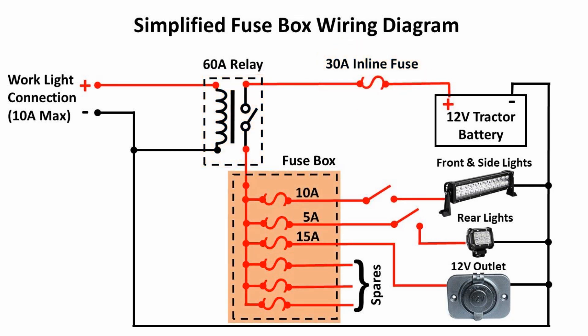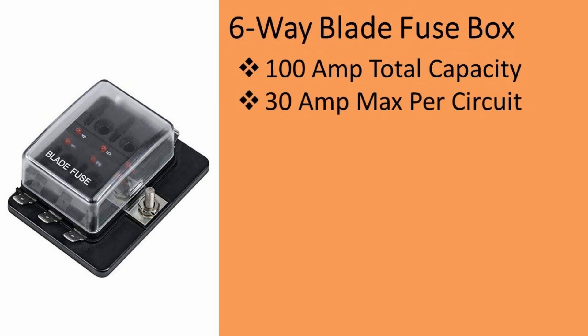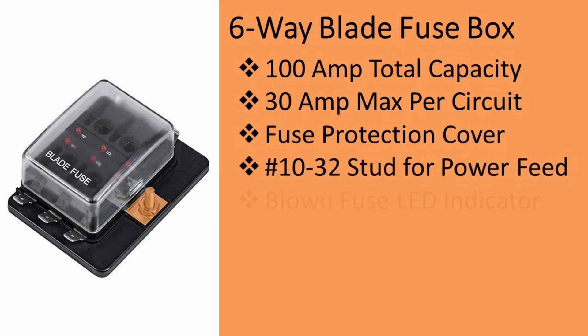Now about that fuse box — the one I chose is a 6-way blade fuse box from Amazon. It has a 100 amp total capacity and a 30 amp max per circuit. A clear plastic cover protects the fuses. It has a number 10-32 stud for connecting power, and blown fuse indicators for each circuit, which is convenient for figuring out which fuse is blown.